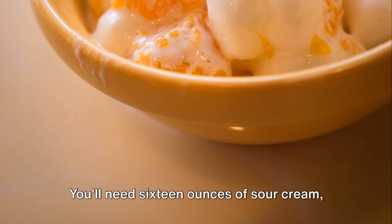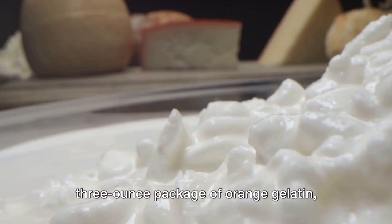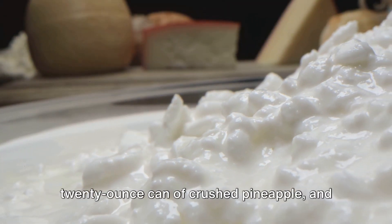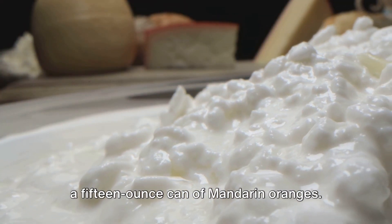You'll need 16 ounces of sour cream, an 8-ounce container of Cool Whip, a 3-ounce package of orange gelatin, 3 cups of mini marshmallows, a 20-ounce can of crushed pineapple, and a 15-ounce can of mandarin oranges.